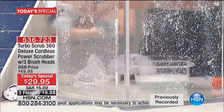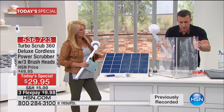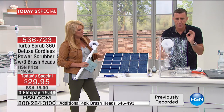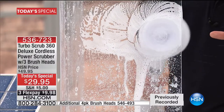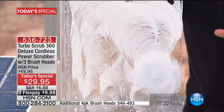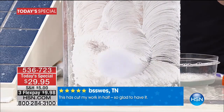Take that head off, put on the all-purpose brush — one click, they click on simple and easy. If you've got hard water stains, soap scum, or build-up, watch this: this guy spins at 360 RPM. No need to rub, no need to scrub. Completely cordless, charges up in under 90 minutes, 60 minutes of continuous cleaning.